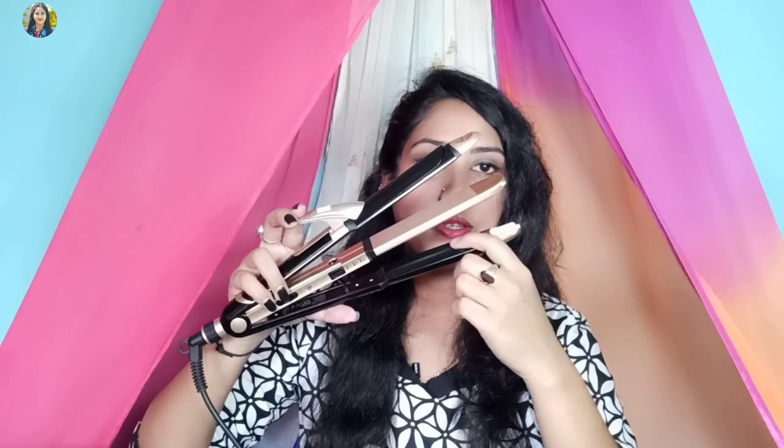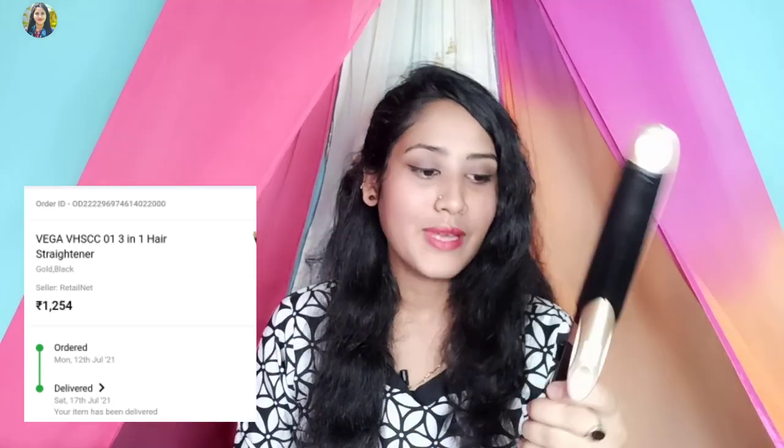This is the first hairstyle — a little curl, straight, or a little curl and cream. So this is the first one hairstyle. Personally, I am very happy about this.